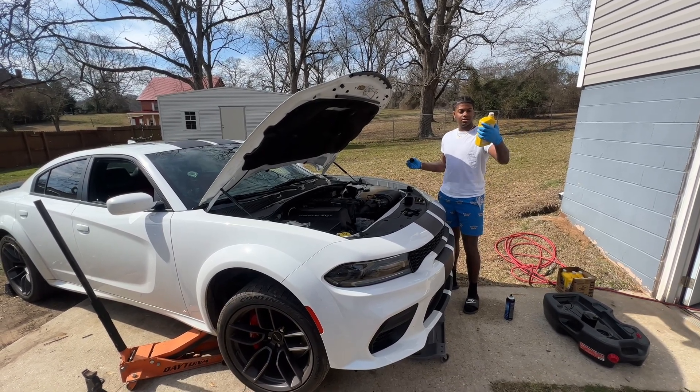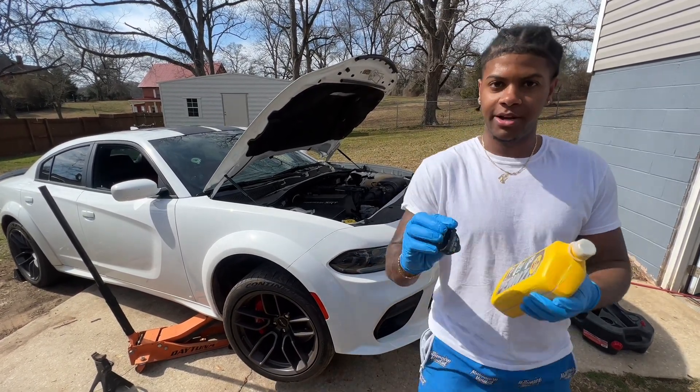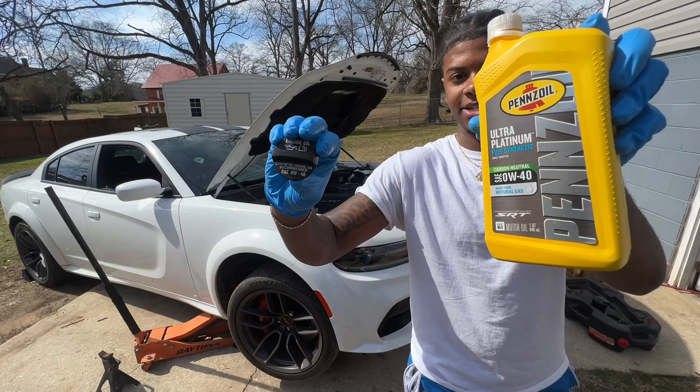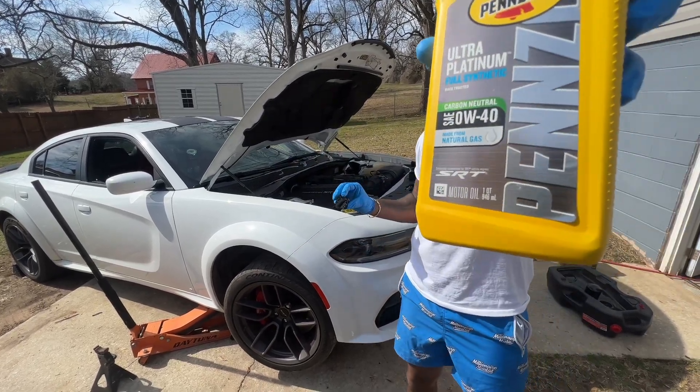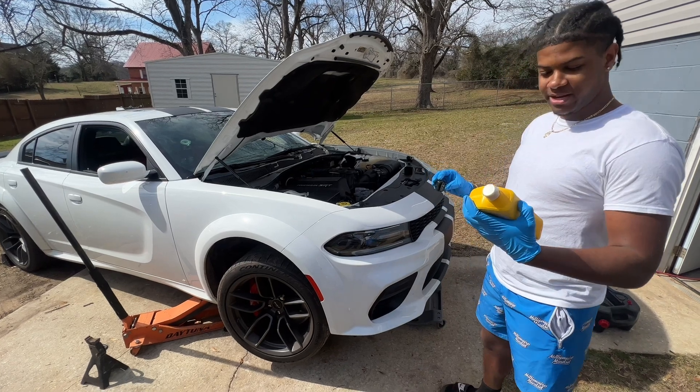We used 7 quarts of this 0W40 oil right here for the scat pack. Let me show y'all up on camera — on the oil cap right there. 0W40, that's the oil we used for the scat pack. It's made for SRT, as you can see. Ultraplatinum full synthetic oil.